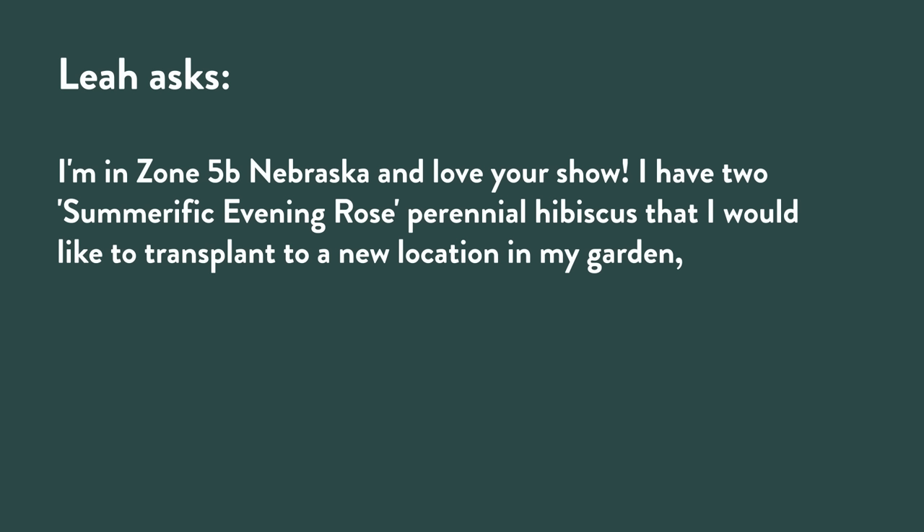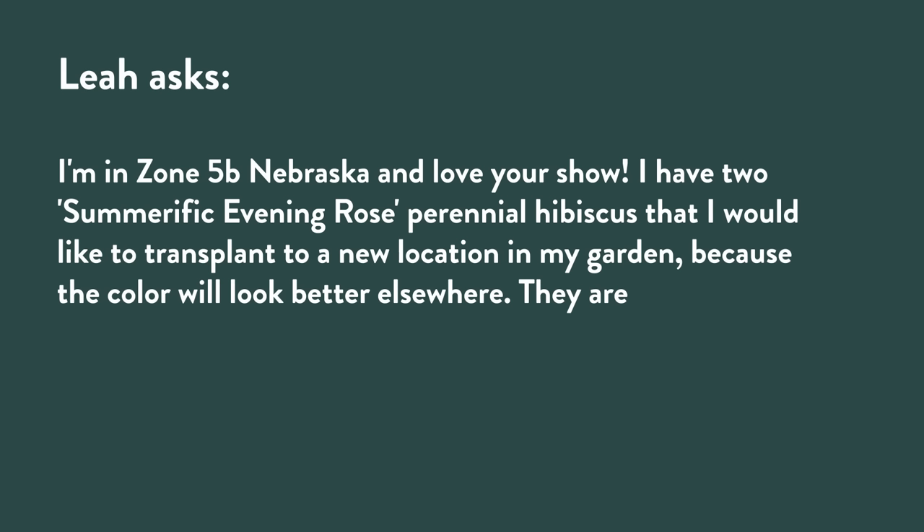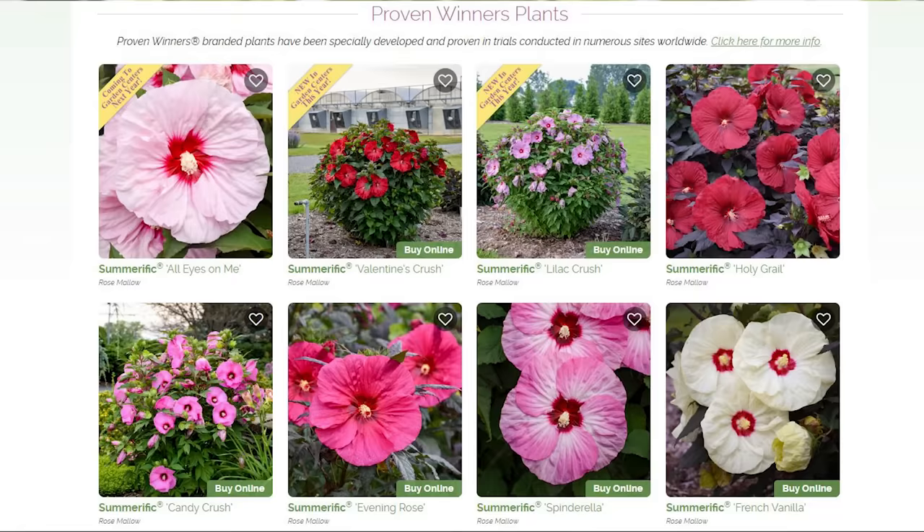Leah from Zone 5b Nebraska writes: 'I have two Summerific Evening Rose perennial hibiscus that I'd like to transplant to a new location because the color will look better elsewhere. They're two years old, still fairly small since I started with quart-size containers. Can I transplant in the fall or would it be better to wait until spring?' I am just crazy about the Summerific perennial hibiscus — I probably have 12 or 15 in my garden right now.